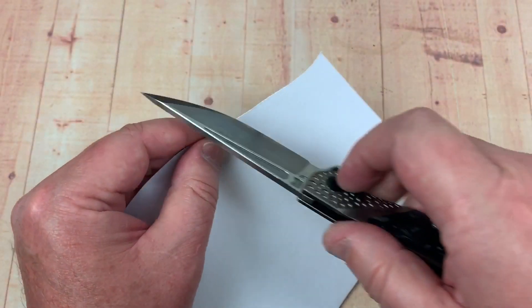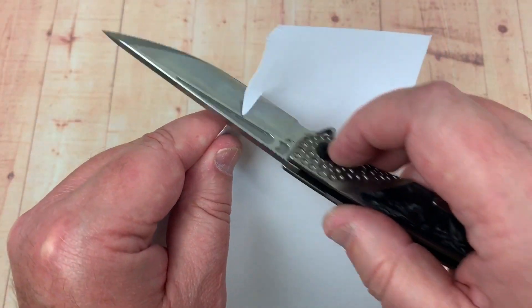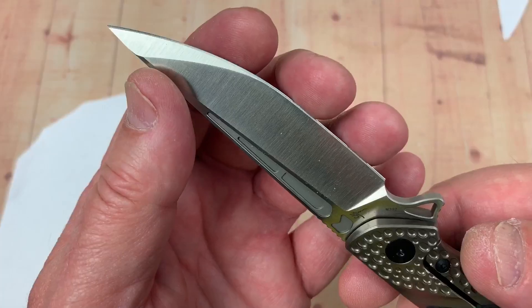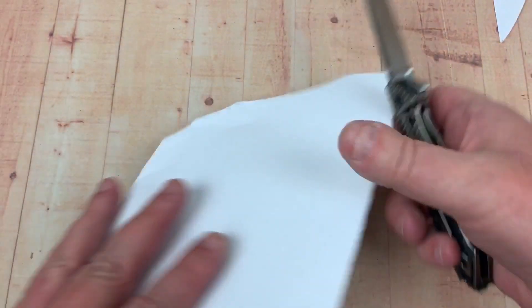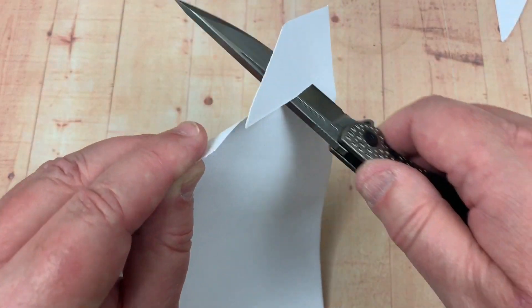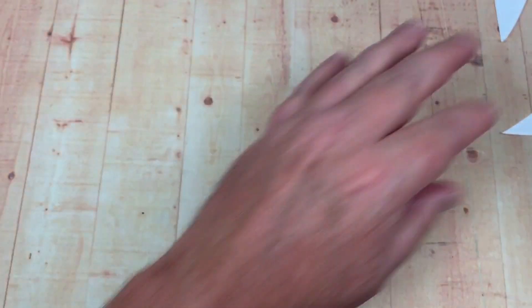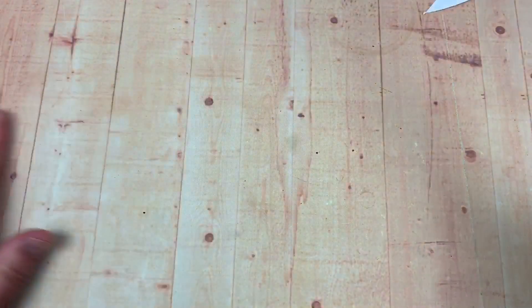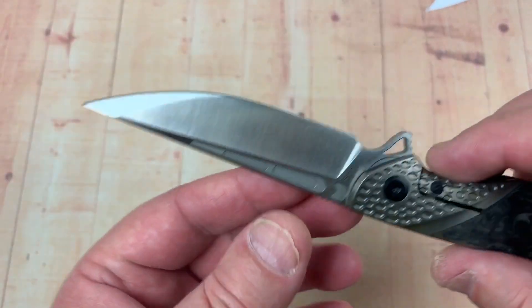Yeah, we could sneak up on it. I don't feel sharp, but it's not exactly making the paper leap off the edge. It's a working edge — a good working edge, which is a lot of production knives I observe.